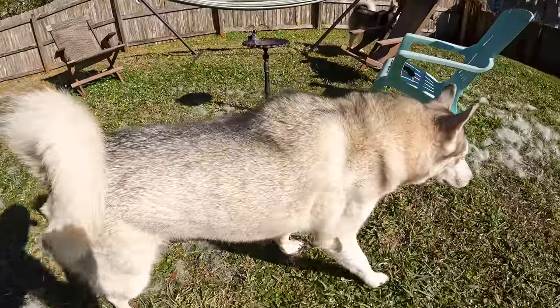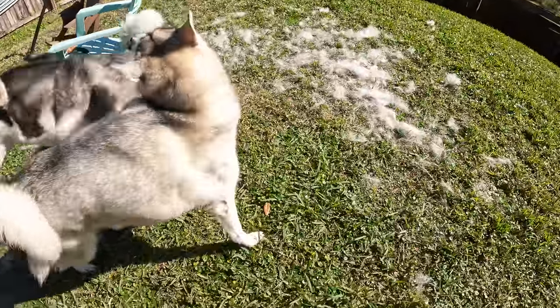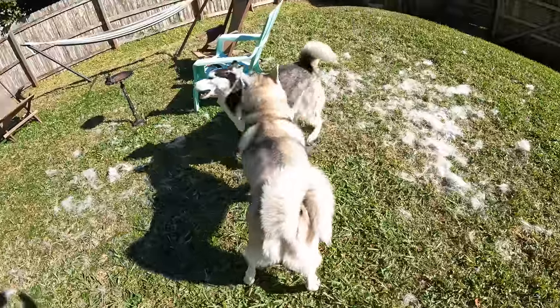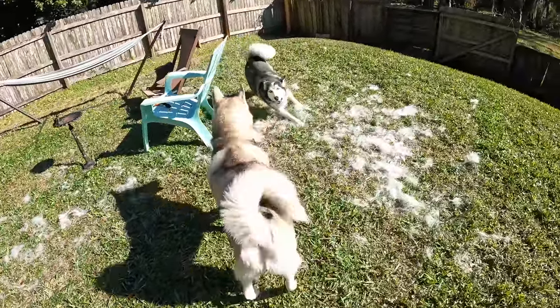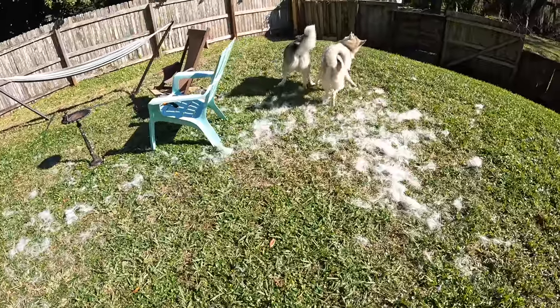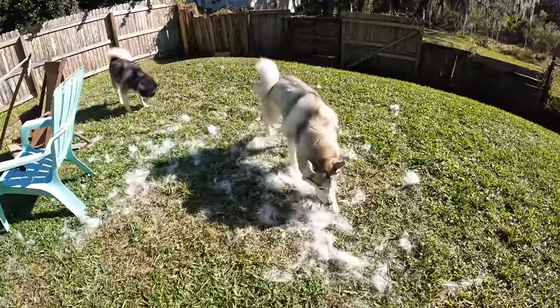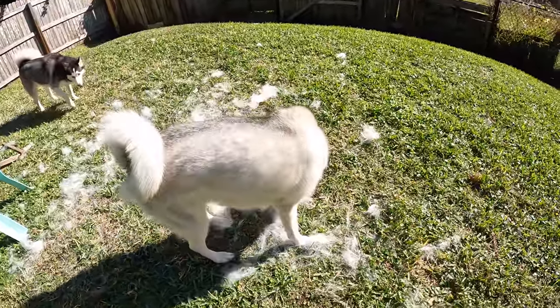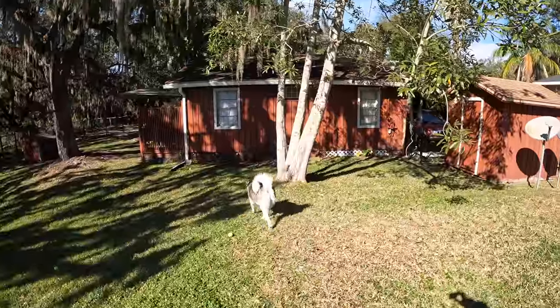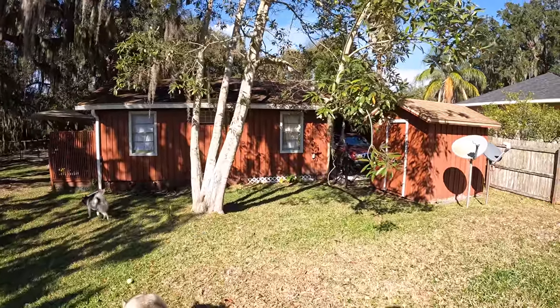You look so good dude, wow — sneak attack! Huskies love to play in their floof, I don't know what to say. You okay bro? You look insanely amazing, wow, your coat looks great!